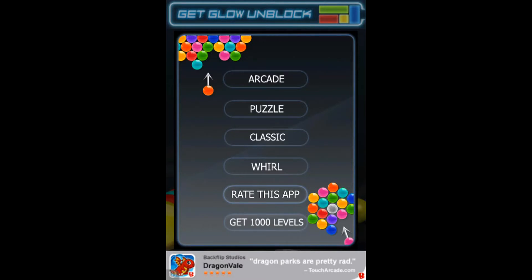Hey everyone, this is Mac with Two Minute App Reviews with another app review for today. Today's app is called Bubble Shooter Free. Bubble Shooter Free is an amazing, really cool, entertaining app that I totally recommend, especially since it's free.